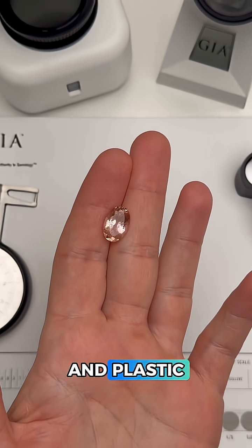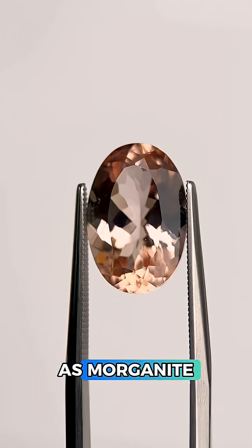Not only did we eliminate glass and plastic, but this is another checkmark for beryl, otherwise known as morganite when it's this color.